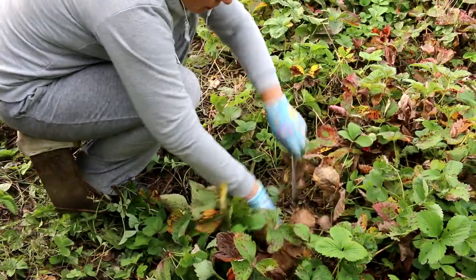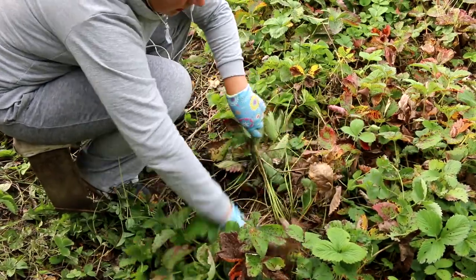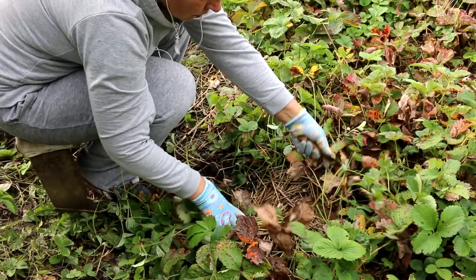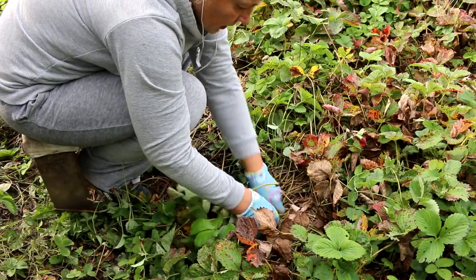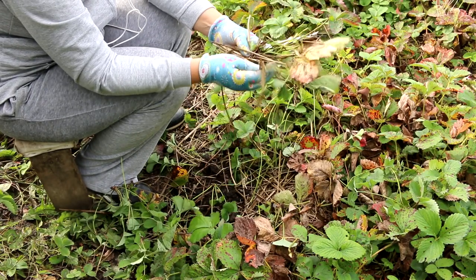Here is this bush — it is quite large right now. We'll trim it like this. All the runners that it produced this year, and this whole part will go to the compost — all of this goes to the compost.